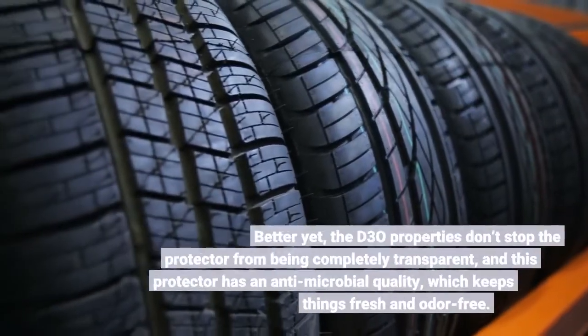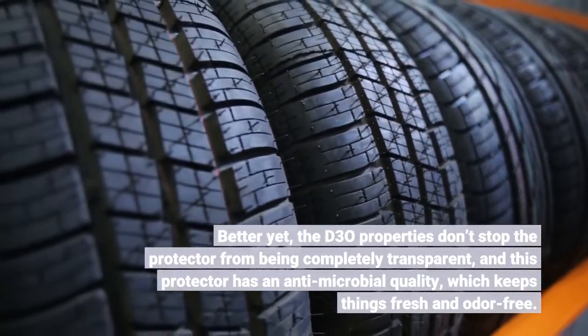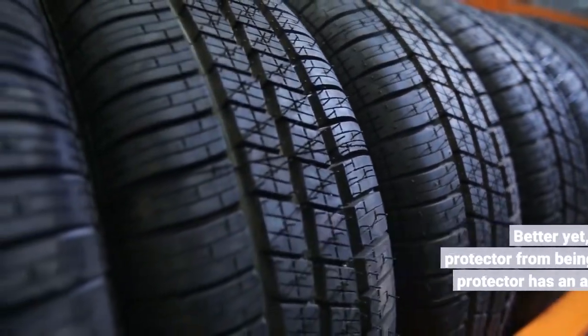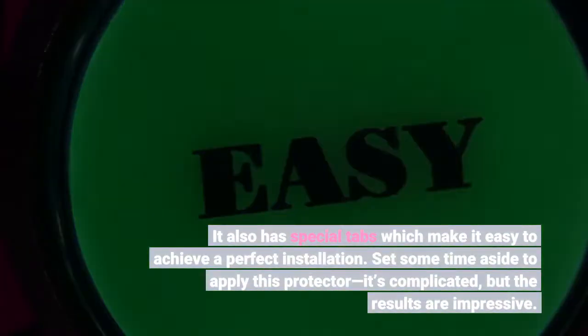Better yet, the D3O properties don't stop the protector from being completely transparent, and this protector has an antimicrobial quality, which keeps things fresh and odor-free. It also has special tabs which make it easy to achieve a perfect installation. Set some time aside to apply this protector — it's complicated, but the results are impressive.